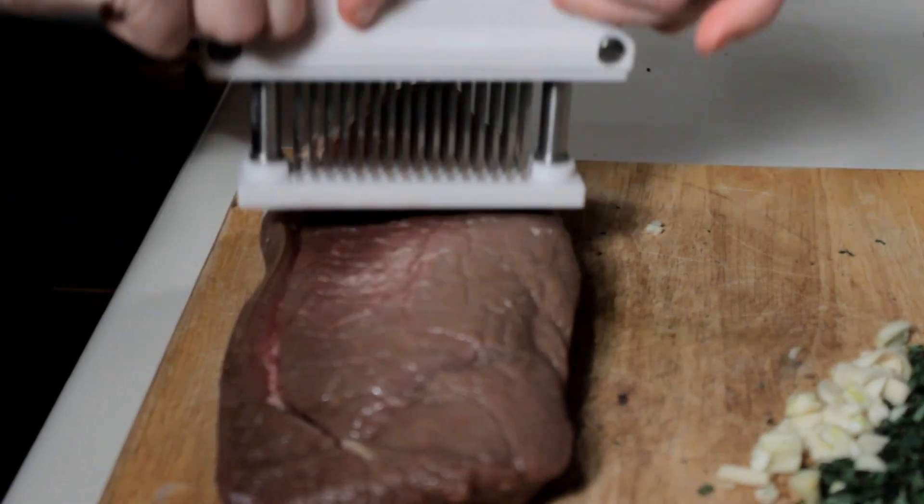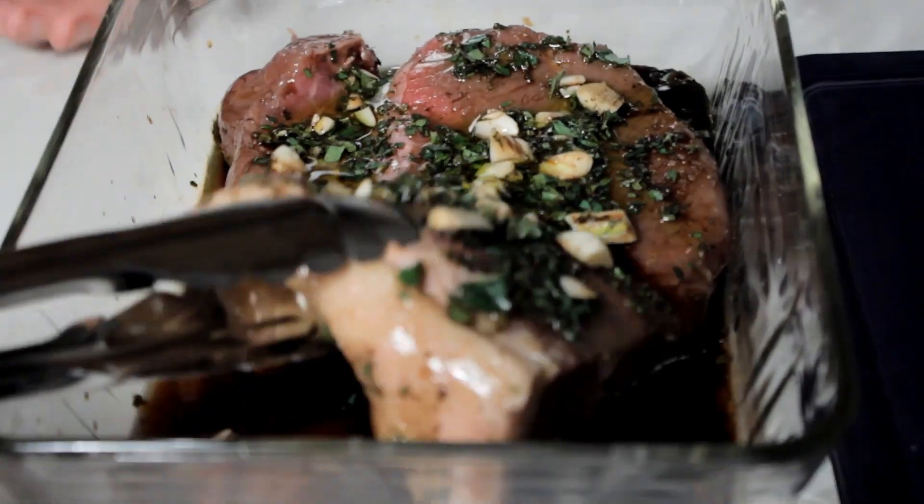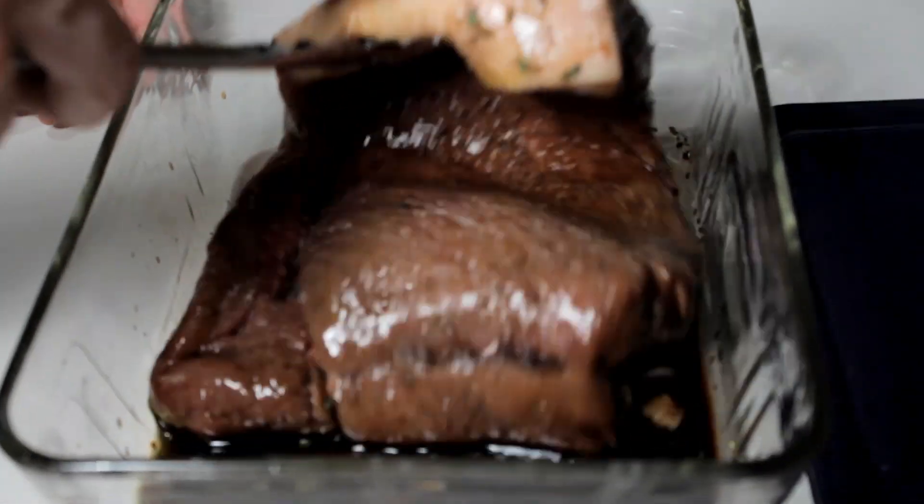Tenderize the steak and put it in a pan with a quarter cup of balsamic vinegar and a quarter cup of olive oil — you can use more or less depending on the size of your meat. Salt and pepper generously, then marinate four to twelve hours, flipping it over once or twice during that time.